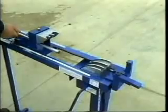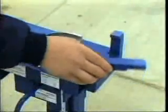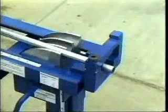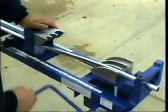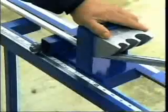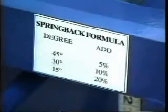Step 1: The pipe is inserted into both the traveling shoe and the rising shoe. Close the front abutment. Step 2: Move the traveling shoe to the desired number of inches for the offset using the standard multiplier. Step 3: Raise the rising shoe to the desired height of the offset. The traveling shoe will follow and create the second bend. Add the amount for the spring back formula as posted on the machine.